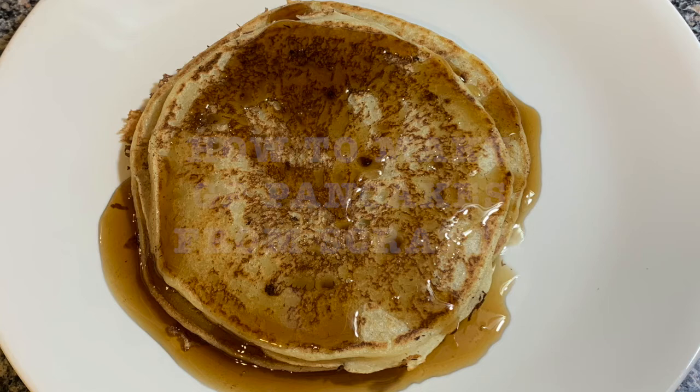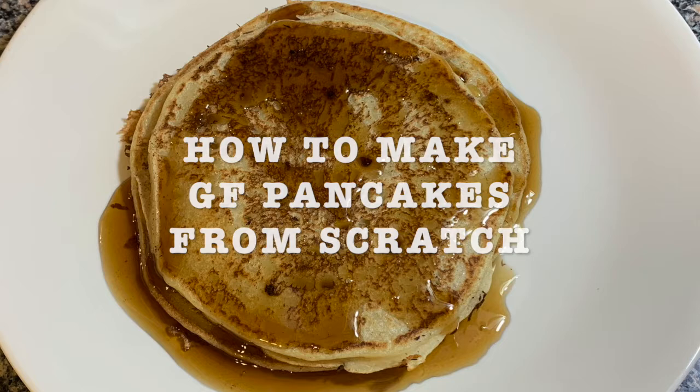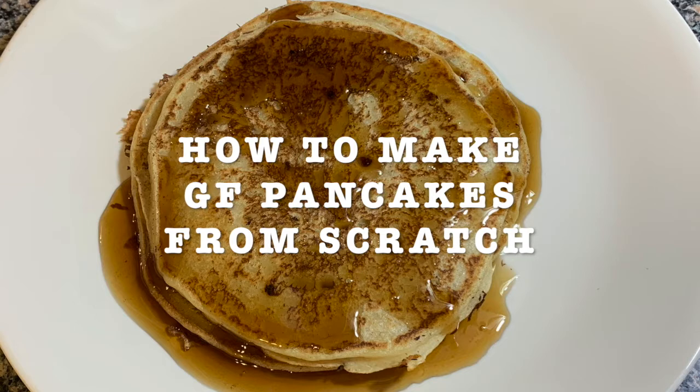Today's recipe is going to be how to make gluten-free pancakes from scratch. Have you woken up on a weekend and you're in the mood for pancakes and you go to the pantry and you can't find a pancake box? Well, this is how to make pancakes with ingredients that you can easily find in your pantry. I am making it with gluten-free flour, but you can make it with regular flour and there's going to be a difference in how fluffy they turn out.